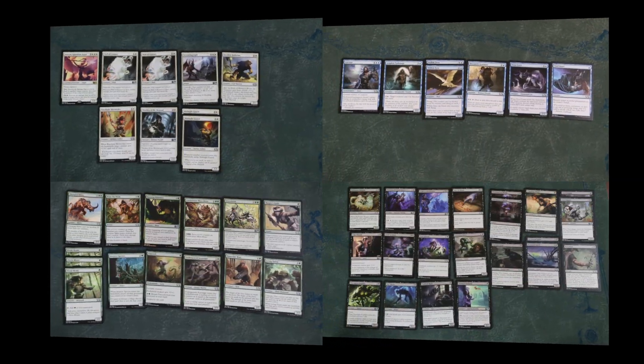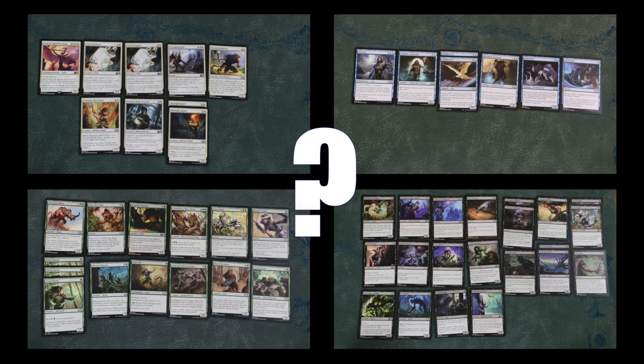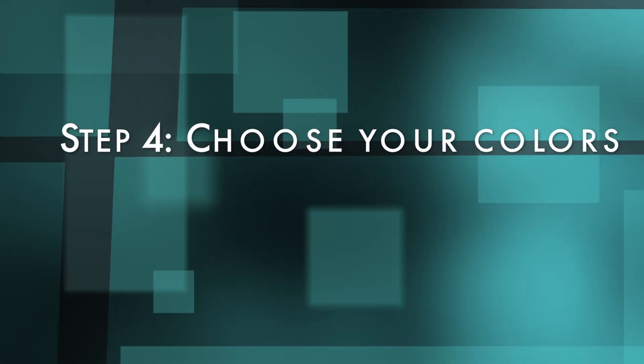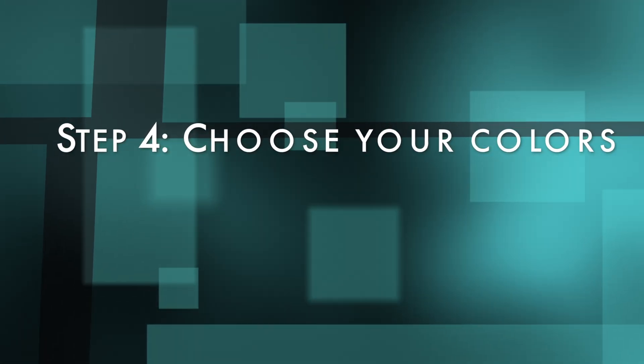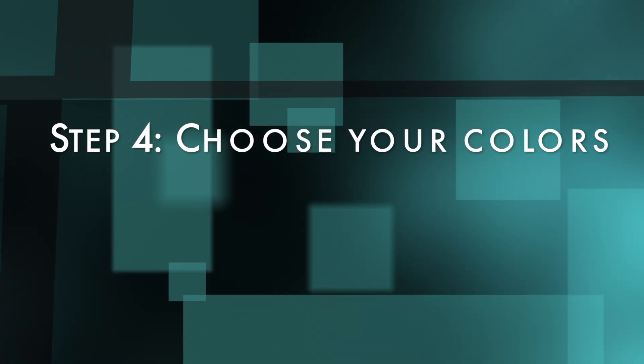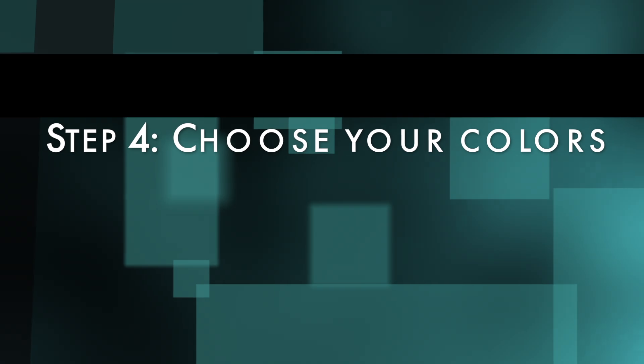This is why color evaluation is so important. Your second, and in some cases third, color fills in the weaknesses of your first color. For example, if your first color has no flyers, your second should have at least two if possible. Which brings us to Step 4.